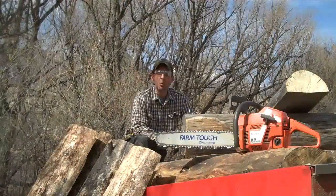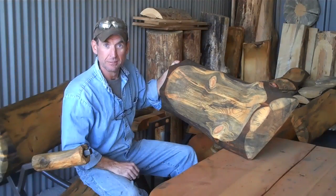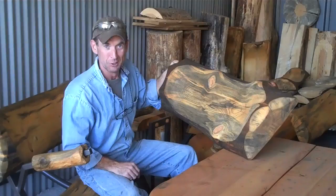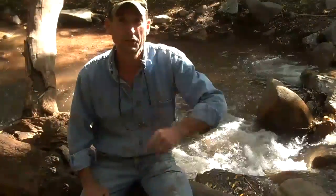Well, there you go. In the next segment, we'll be in the shop finishing these logs out. So if you want to learn how to cut logs like this to make your own log bench, grab this video now. If you want to learn more, come see me at logfurniturehowto.com.